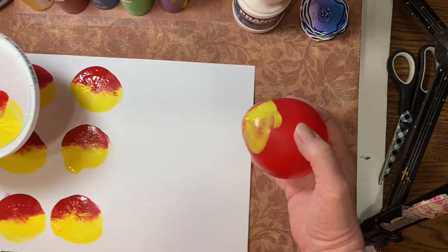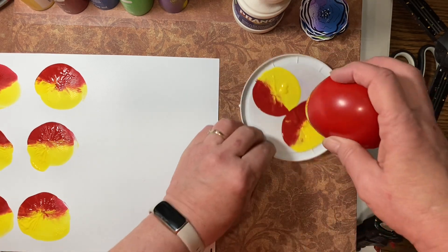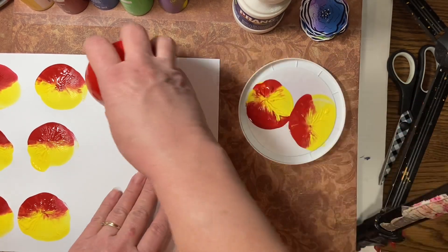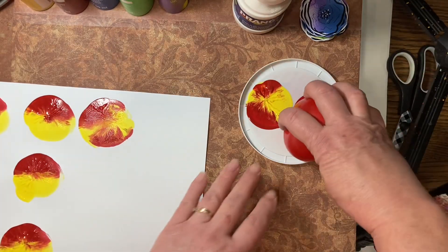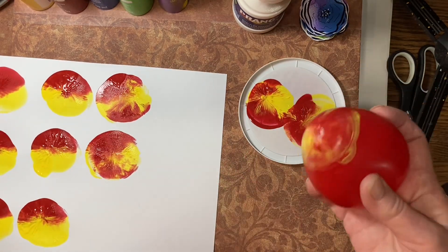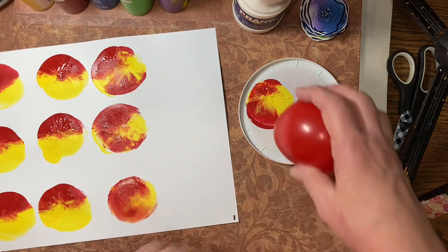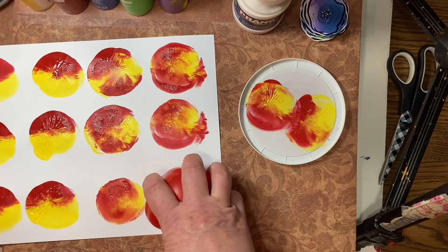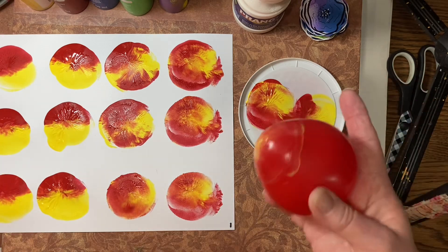I'm going to move that over a little bit. I turned it around, so now my paints have mixed a little more than just half and half — it is what it is because that still looks pretty cool. You can also put your balloon on there and give it a little twist to mix your colors. I normally find that I get somewhere between 12 and 18 flowers out of just those little tiny bits of paint.